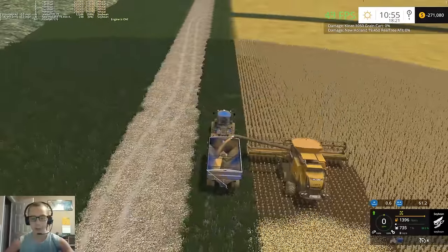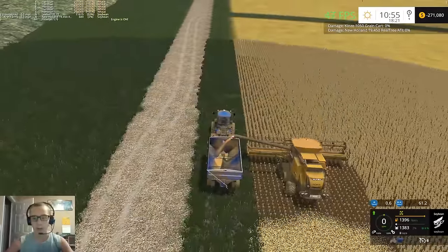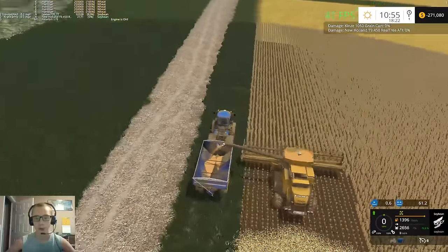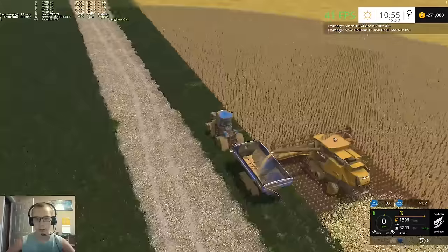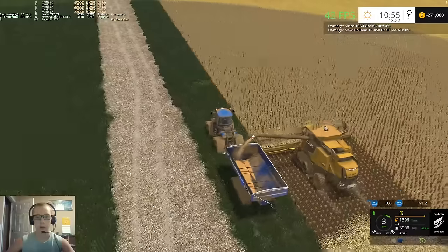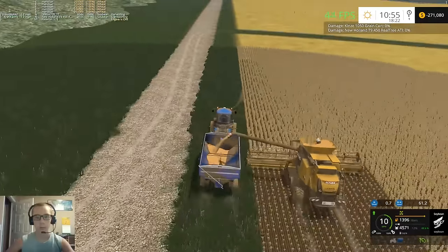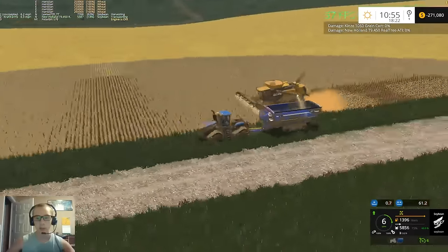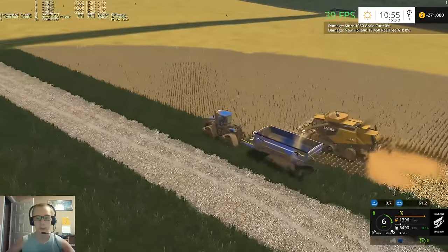No biggie, it'll go away with soil mods. So we're gonna unload the combine here and then we'll record a course for both of these fields. We only need one course since they're butted up together.